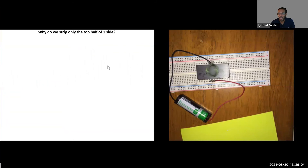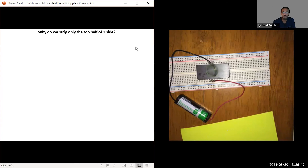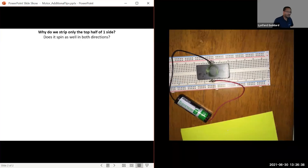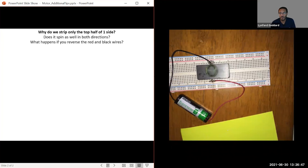The first question students should think about is: why do we only strip the top half of the loop? Why just half and not all of it? A related question: does the motor spin as well in both directions? Try spinning it one way and then the other. In my case, mine spins one way, and if I stop it and try to spin it the other way, it goes back to the original direction — mine does not spin the same in both directions. What happens if I reverse the red and black wires? What happens if I flip the magnet over — does it spin in the same direction or reverse?